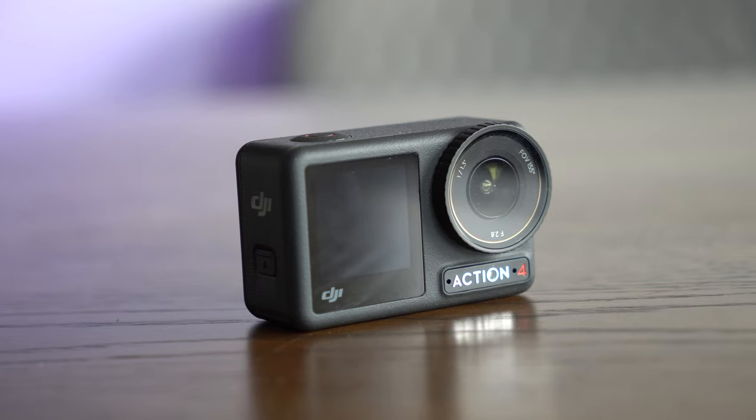Now, here's the question: would I buy one of these? If you already have the Action 3 or an equivalent GoPro like the Hero 11 or Hero 10 Black, you probably don't need the upgrade — the improvements aren't enough to justify buying a whole new camera. If you are a couple of models behind, or you don't have an action camera, then this is definitely the option I'd go for. If I was buying brand new today, I would get this for three main reasons.